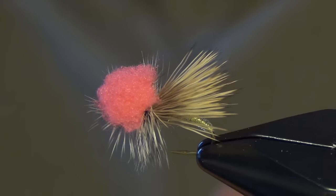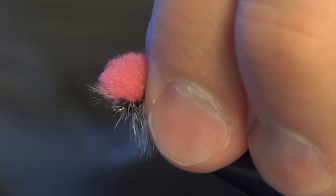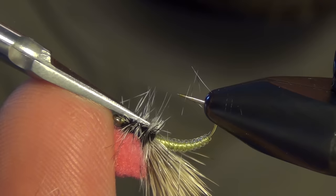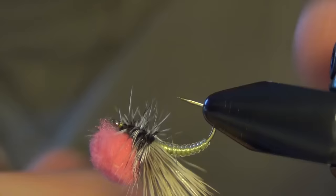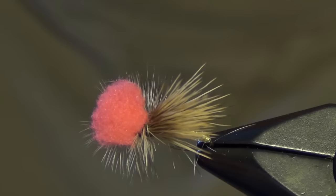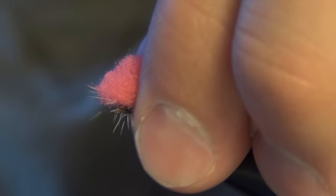Now we're going to trim the bottom hackle on this fly — that way it will sit nice and flush to the water. All those barbs on the bottom will keep the fly from riding properly if you leave them, so we're going to get in there and trim out some of that hackle. When in doubt, always trim fewer rather than more; be careful not to over-trim. When in doubt, trim a little less than you think you want. And that is the Clown Shoe Caddis from Jay Zimmerman.